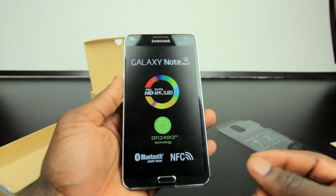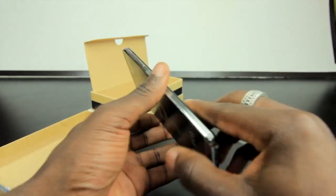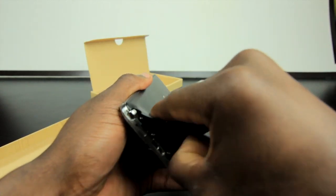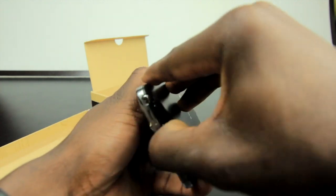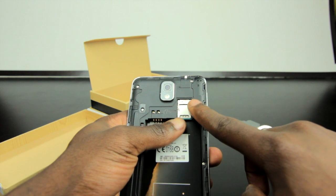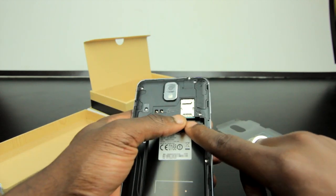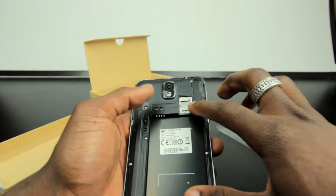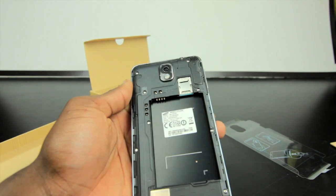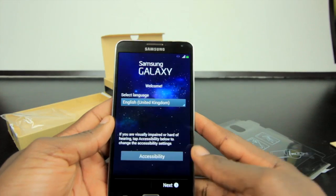I'm a big fan of the Galaxy Note range — I've always had one, and if you check my channel I've done reviews and unboxings going back to the very first one. To take apart the back, just carefully pry it open. Underneath you can see the microSD card slot and the SIM card slot. You need to take the battery out to change the SIM card, but not to access the memory card slot.